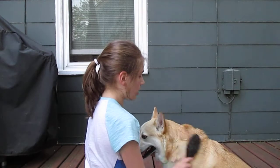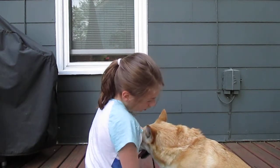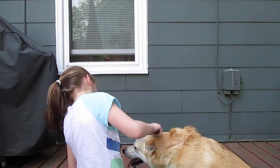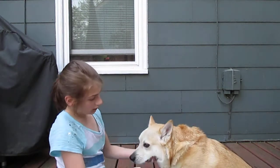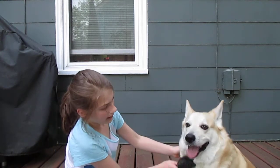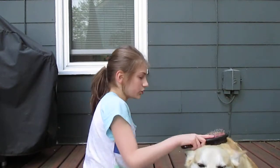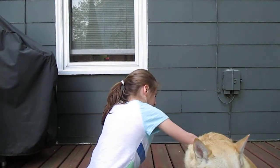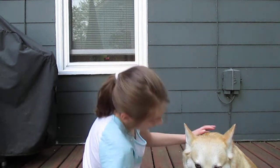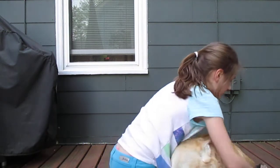Again, you're just going to want to rub him all around. Make sure you get him under his neck, and on his paws — very lightly though, if you have a sensitive dog. Make sure you get under his neck. Then lastly, you're going to use the soft side of the comb, just to get him a little comfortable instead of feeling pricks.